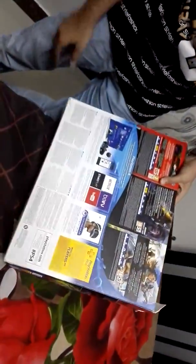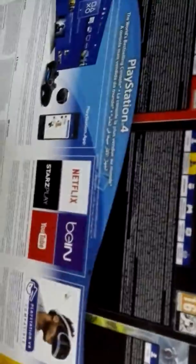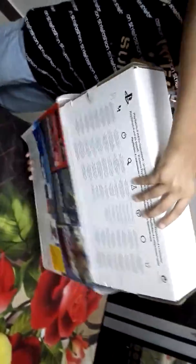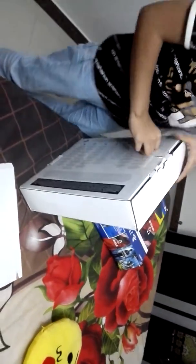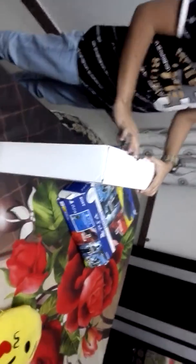Hello friends, Assalamualaikum. You can see that PS4 is my father's gift for me. It's very heavy. First of all, I will show you the graphics and controller.